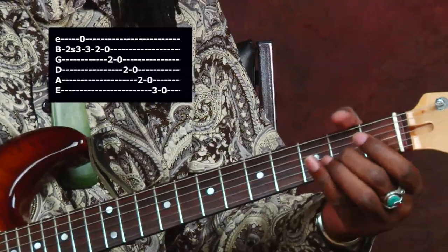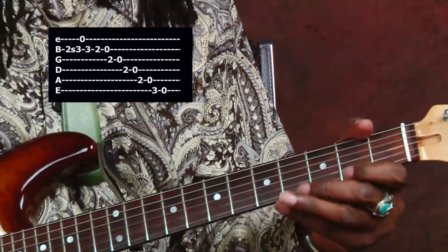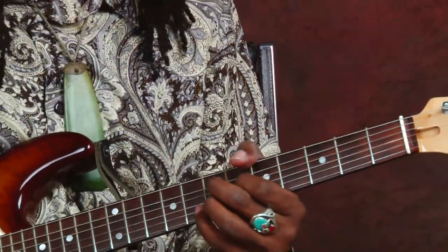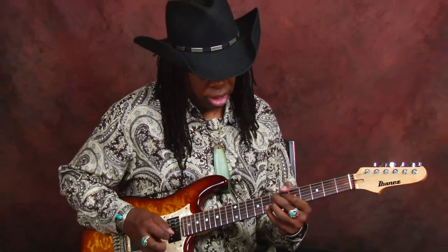Sliding to the D, and then the open E string after it. And that's just playing the E minor pentatonic backwards.